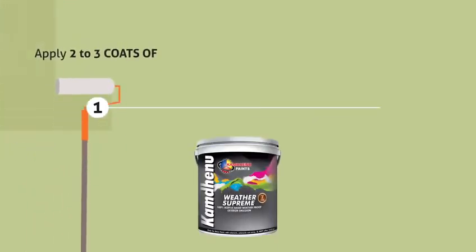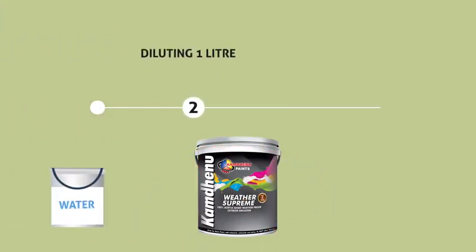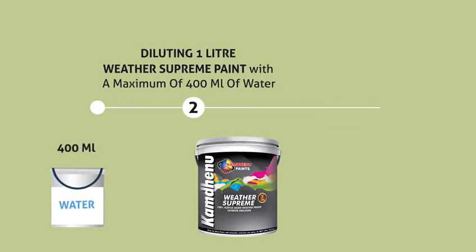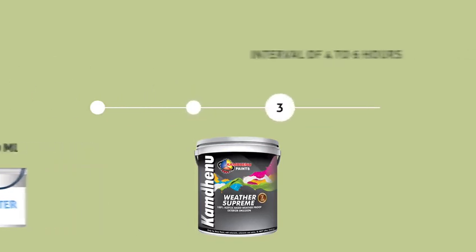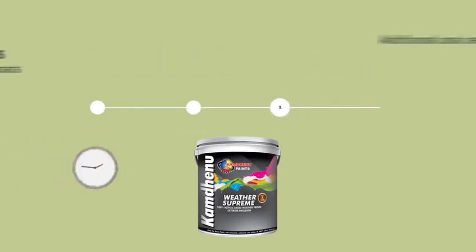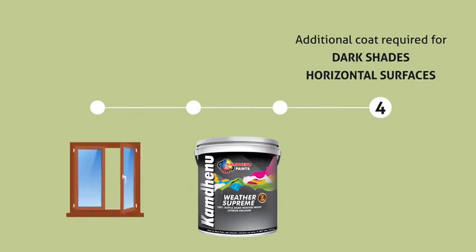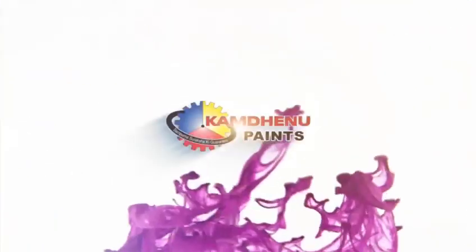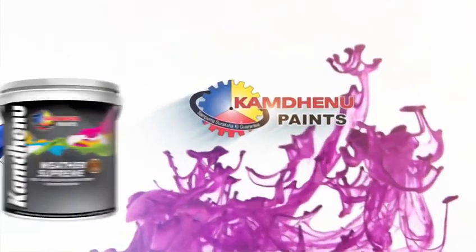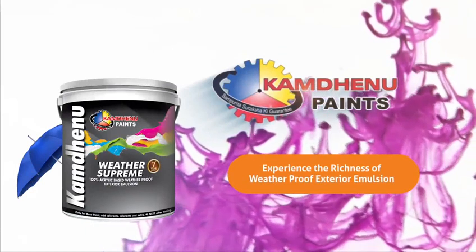Apply 2 to 3 coats of Weather Supreme by diluting 1 litre of Weather Supreme paint with a maximum of 400 milliliter of water. Keep an interval of 4 to 6 hours between the 2 successive coats. Additional coat is required for horizontal surfaces like window top and ledges. Kan Dhenu Paints Weather Supreme — experience the richness of weatherproof exterior emulsion.